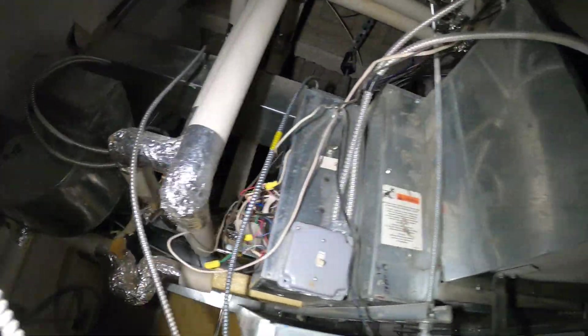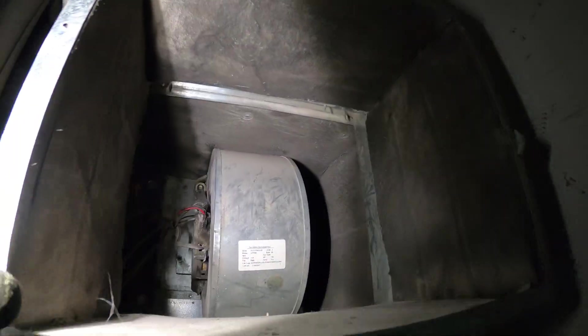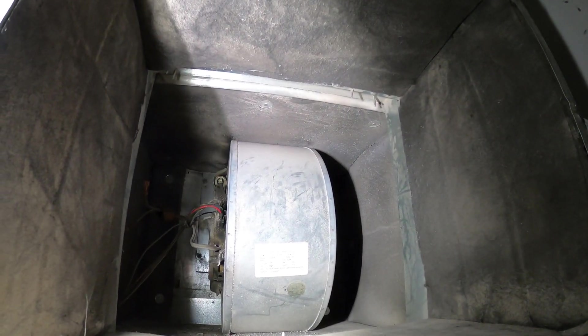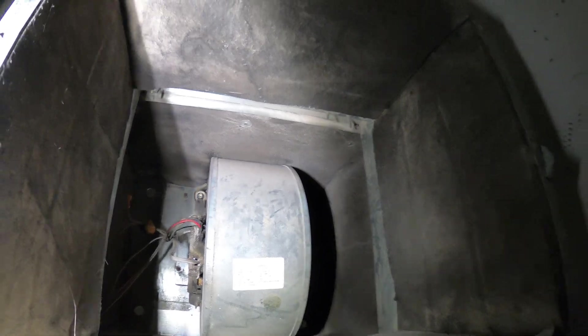The control panel is a mess but the relay closed. We were getting power to this motor. The motor was 200 degrees, completely hot. The capacitor was good and it won't spin, so that's a bad fan motor.